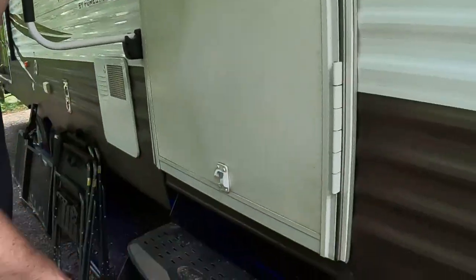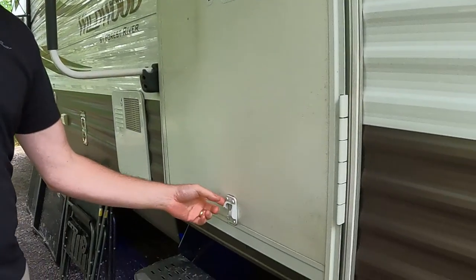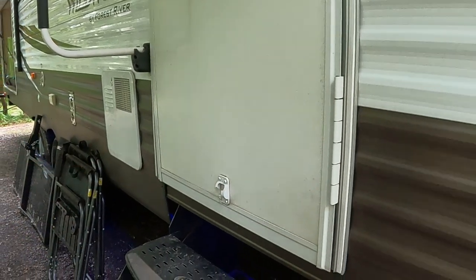One of the first things we have to fix: the latch has broken on the door. I think it was cold one day and it slammed, and the plastic was brittle, so we're going to replace both of those. Pretty simple fix. We just brought some caulk because we want to make sure we seal it so no water can get in. So first thing, we'll just remove the old ones.